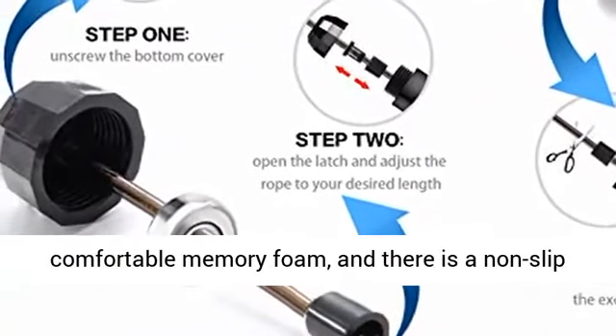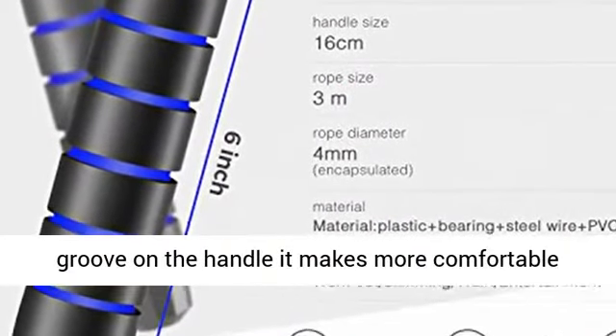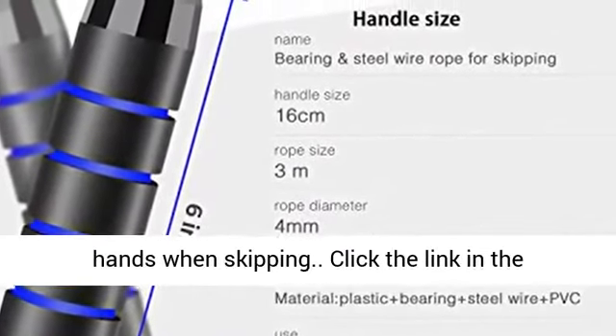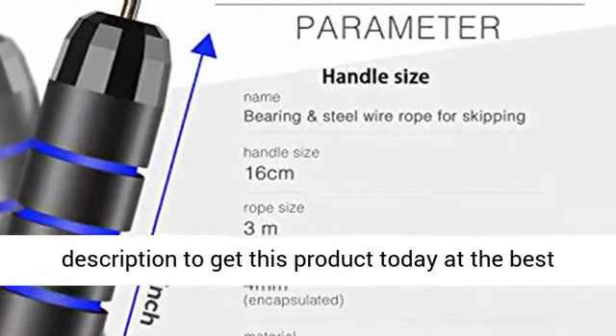Anti-skip handles: the handles are made of comfortable memory foam and there is a non-slip groove on the handle, making it more comfortable to grip and difficult for the rope to slip from your hands when skipping. Click the link in the description to get this product today at the best price.